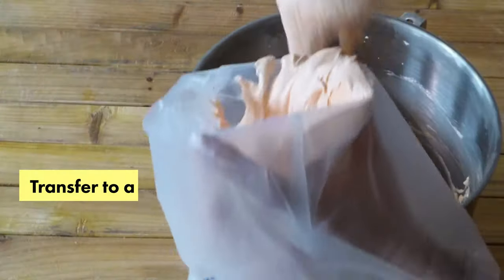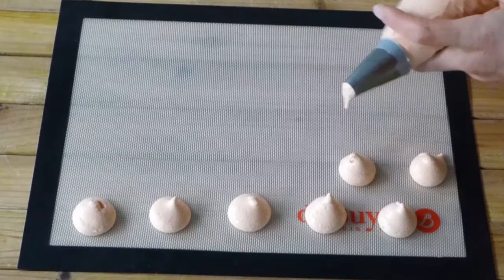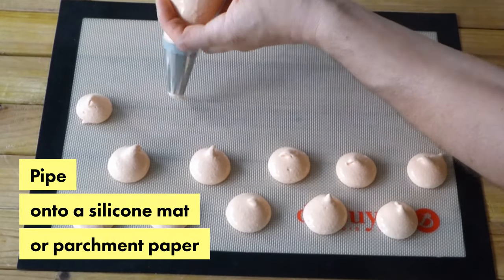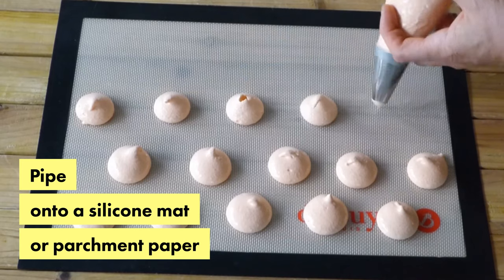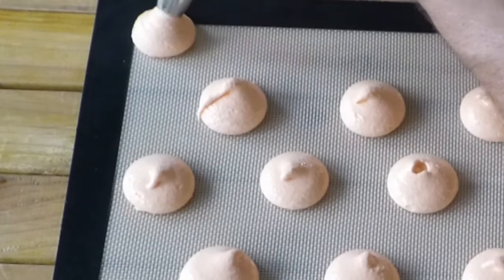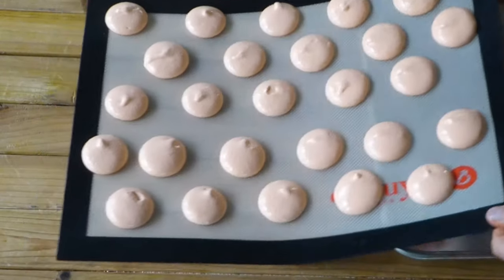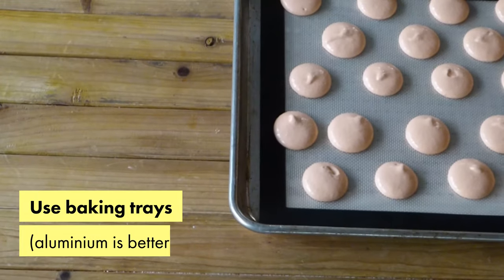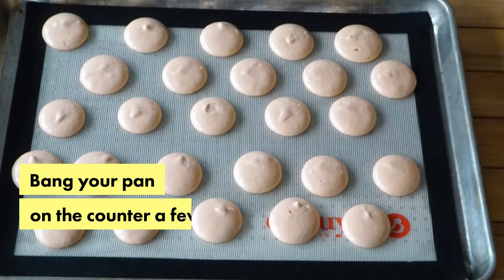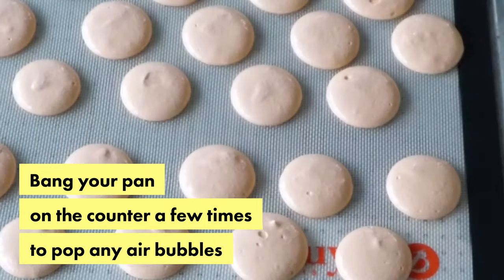We transfer the batter to a piping bag with a plain pastry tip, and then we pipe those macarons on a silicone mat or parchment paper. Then you want to bang your pan on the table a few times, enough to pop any air bubbles.